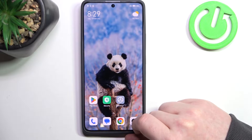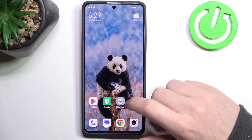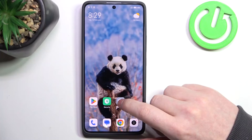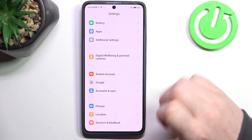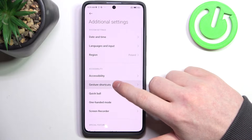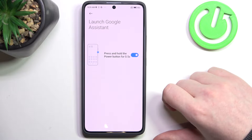Hello, in this video we're going to check all available gestures and motions on Xiaomi Redmi Note 13 Pro. To do this we'll need to open our settings, then scroll down to the bottom. Inside you should find additional settings. Here we can look for gesture shortcuts, and the first one should be launch Google Assistant.